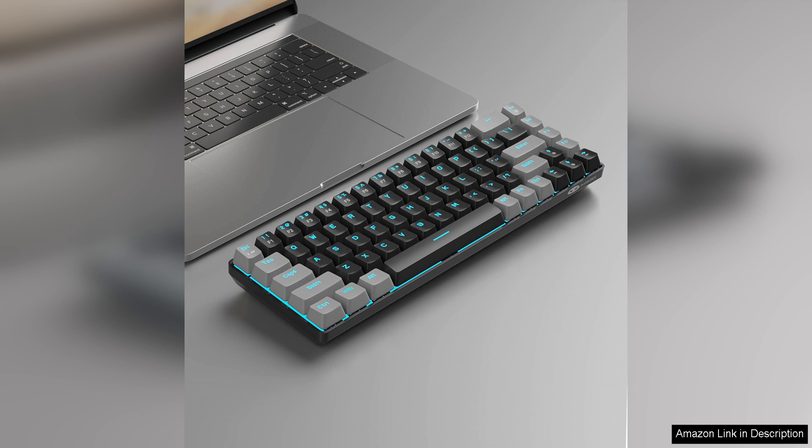Overall, the MageGee Portable 60 Mechanical Gaming Keyboard is a solid choice for gamers who want a compact and portable keyboard with mechanical switches and customisable LED backlighting. With its durable construction and responsive keys, this keyboard is sure to enhance your gaming experience.